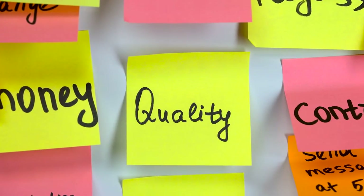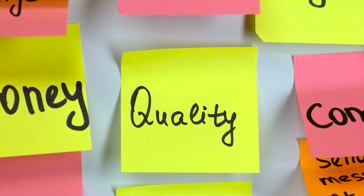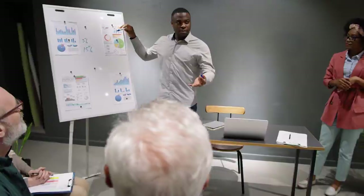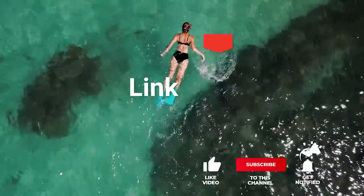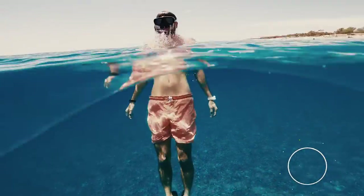As an outdoor enthusiast and mountain biker who loves testing gear, my review is based on quality, features, and value for money, giving you the best advice to help you pedal forward faster and further. If you'd like more information and updated pricing on the products mentioned, be sure to check the links in the description box below. So, here are the top 5 best swimming fins.